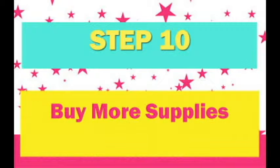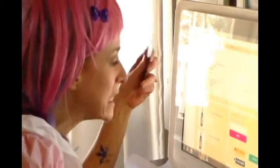Step 10: Make sure you buy more face painting supplies. How do you sleep at night?